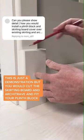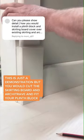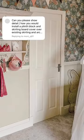This is just a demonstration, but you would cut the skirting board and the architrave and fit your plinth block, and then fit your skirting board cover. We had a customer of ours use this method, as you can see here. The architrave was cut to allow for the plinth block, and this was the final result.